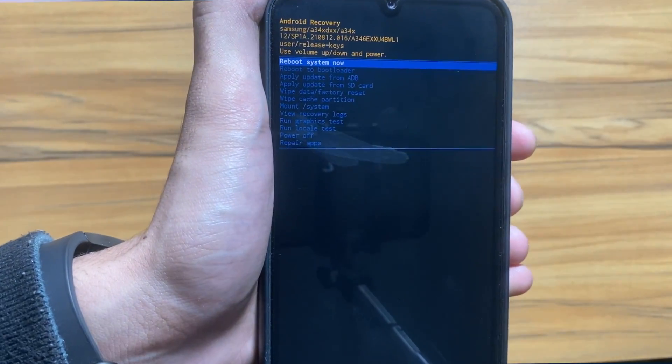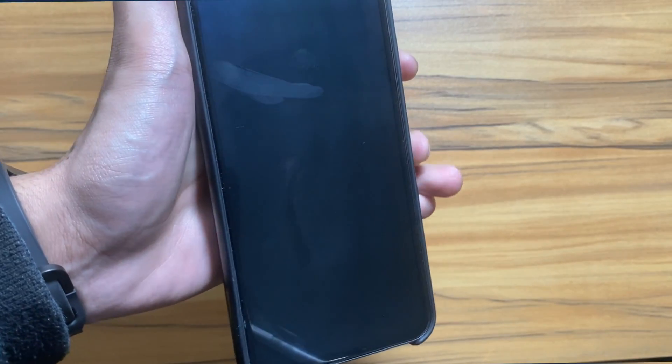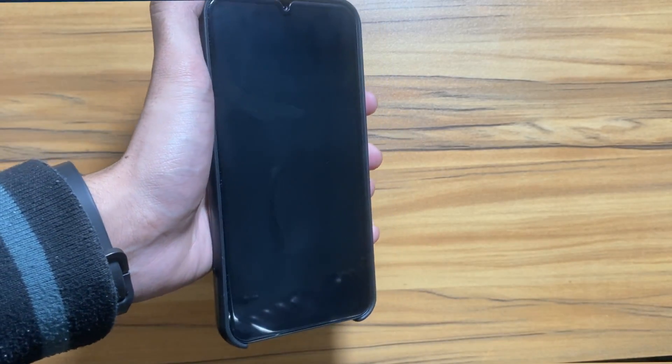Now you have to press the power button again on the yes option, and then simply reboot your system and it will restart your device.